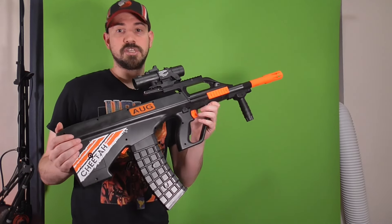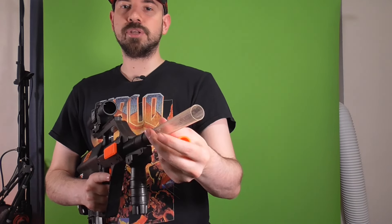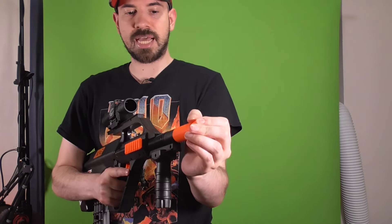If you're someone that doesn't like the orange tip, you're basically stuck with this thing, which is not a bad thing. Even though it's friction fitted, you can take them off in segments and make it really long if you wanted to. The barrel is effectively locked in place by these pieces, so you need them on there or the barrel will just fall out. It looks a little weird without the flash hider on anyway.